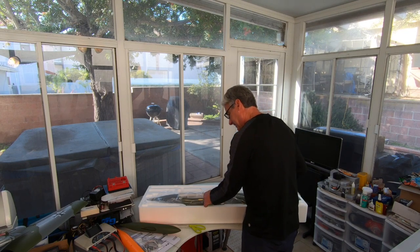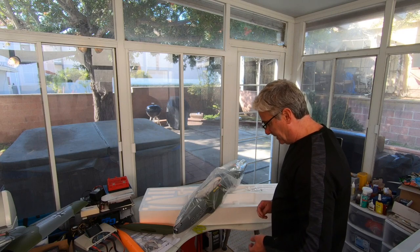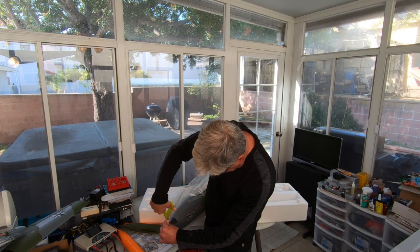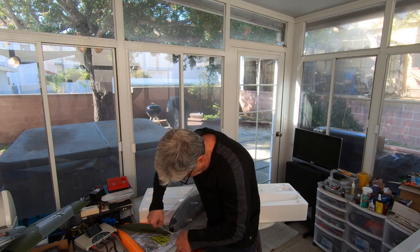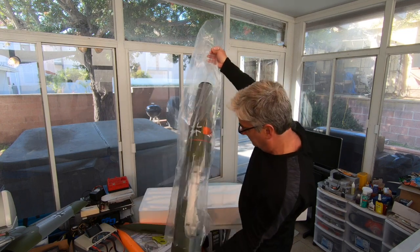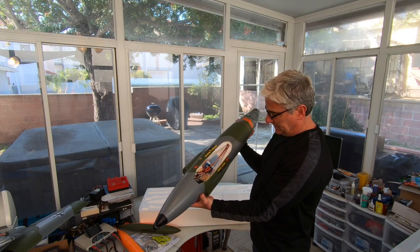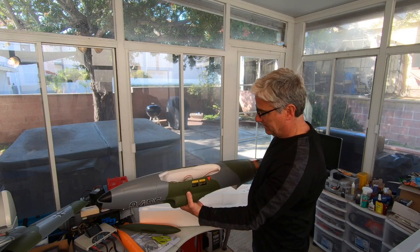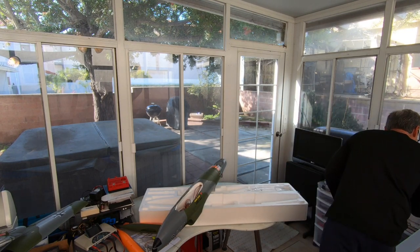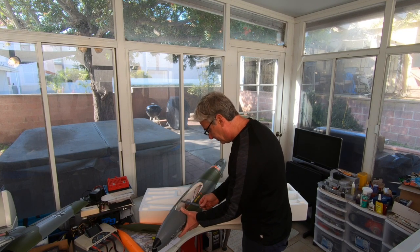And this is what you've been waiting for — this beautiful fuselage. Let me cut that open and remove it from the plastic. There it is — the fuselage. Looking at this battery compartment, it's a pretty good size. Let's check the width on that. A lot of people are going to fly 5000s in here. The entrance width is just under three inches — about two and seven-eighths inches.